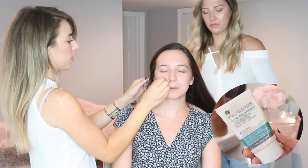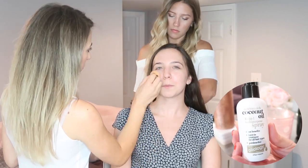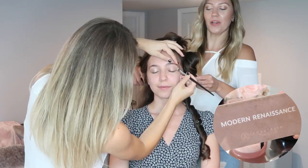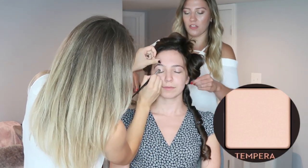Alex is starting off by prepping my face with moisturizer, and Kate is prepping my hair with a coconut oil spray — it smells so good. She parted my hair in a deep part and is now sectioning it off, leaving down some of my hair to keep the length and curls. The rest she'll pin up after curling each piece. She's going in with the hot tools curler, curling pieces towards my face, which is going to give my hair a very vintage look.